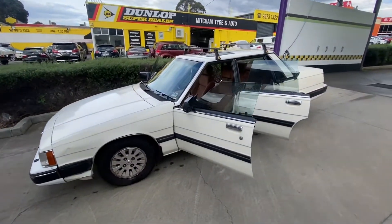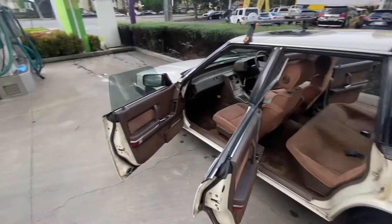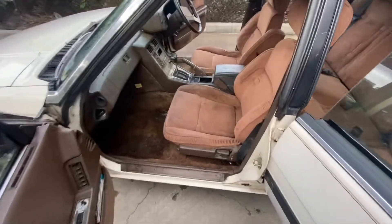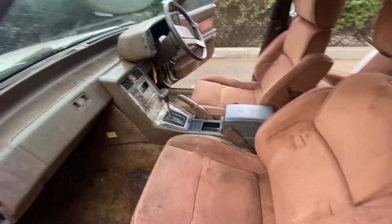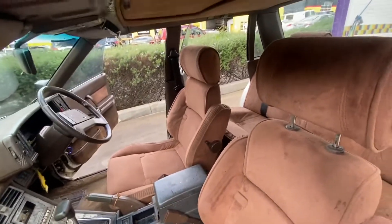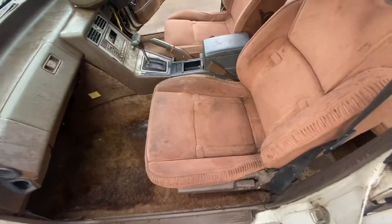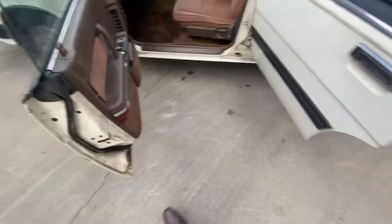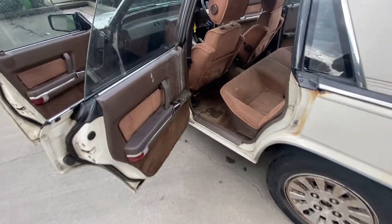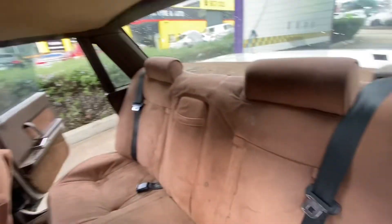It looks nice from far. I just gave it a bit of a vacuum but it really, really needs a steam clean — really bad. The console needs a good clean, it's terrible. The seats aren't really torn, there's no tears, they're just dirty. Can't see any rust in the doors or anything. Surprising — it's pretty rust free except for the two holes.